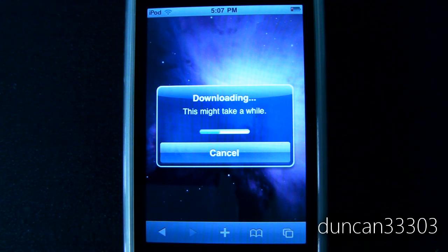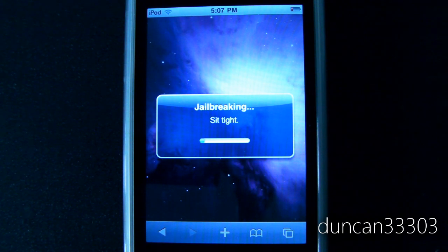Then just go ahead and let it download and run through. The server is just a little bit slower right now, so I'm going to go ahead and let it finish downloading. This is going to take a minute so I'll be right back as soon as it's done.